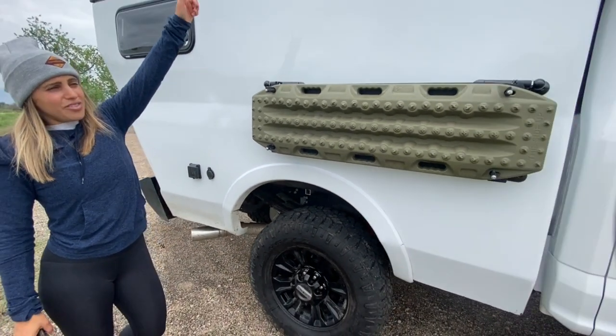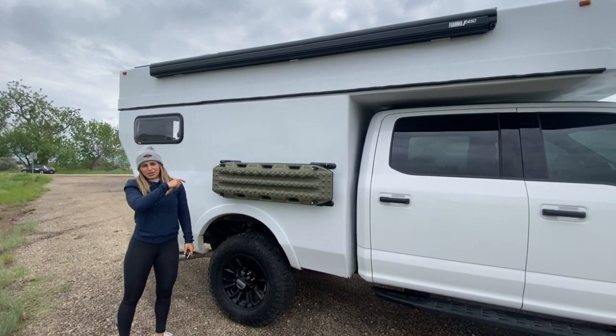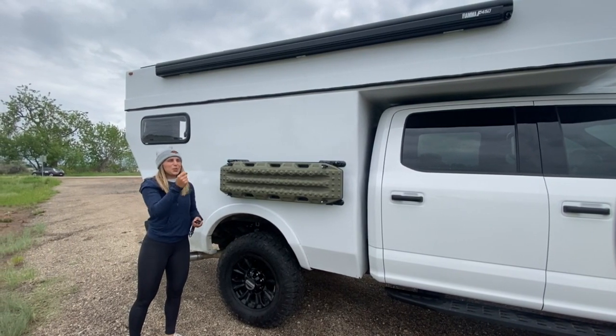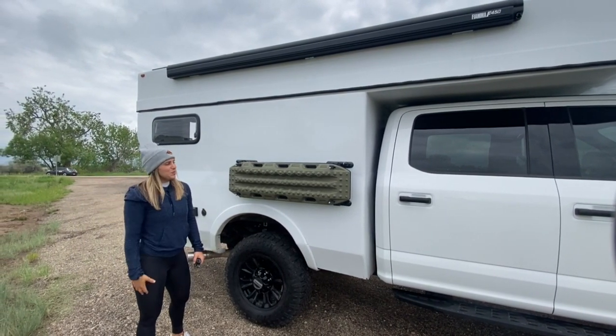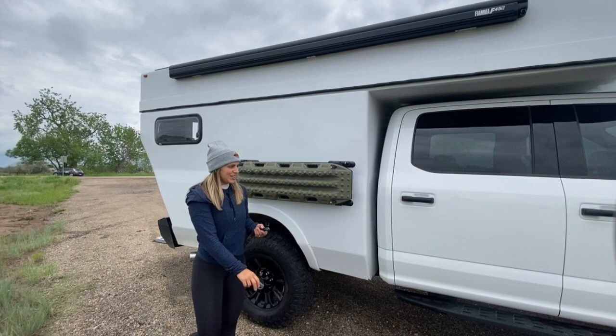Additionally, on the exterior of the passenger side, you have a Fiamma awning. All the instructions are going to come in your manual for how to work it, and there's a little pulley that helps you open it up when you get to camp. Do not use this if it's super windy — it'll break the awning.